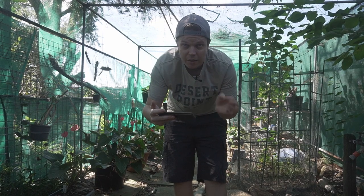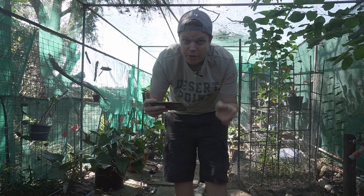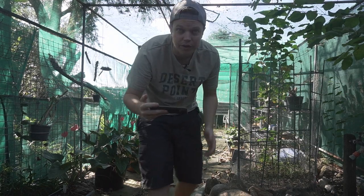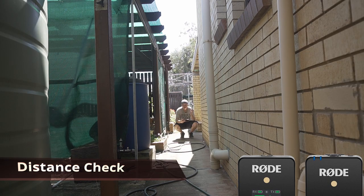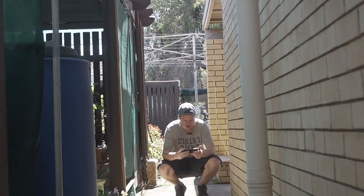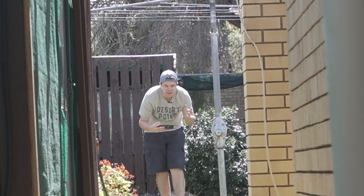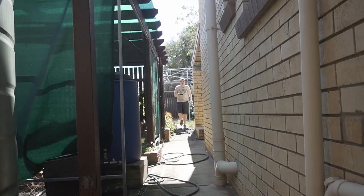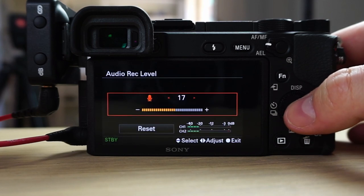Once you've connected the Imaging Edge mobile app to your phone, you can frame yourself up. If you've got a Rode Wireless Go you can walk into the scene — testing from roughly 10 feet away, 20 feet away, and I can also zoom in remotely. 35 feet away, 50 feet away — it's still working. For the best sound, on page 2-9 go to your audio recording levels and set that to 17.